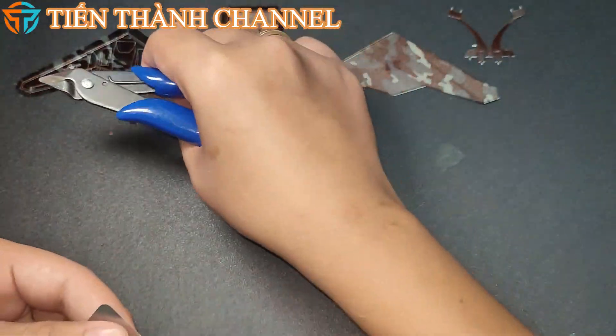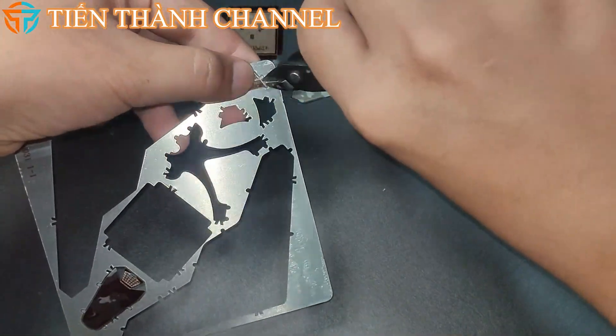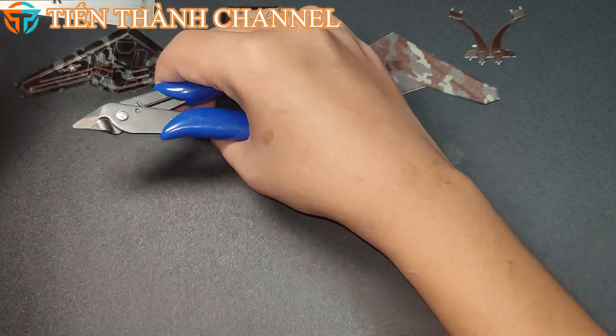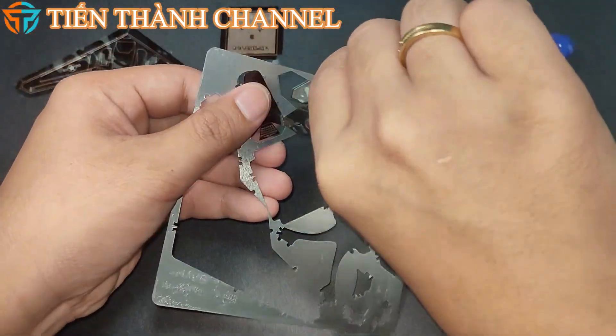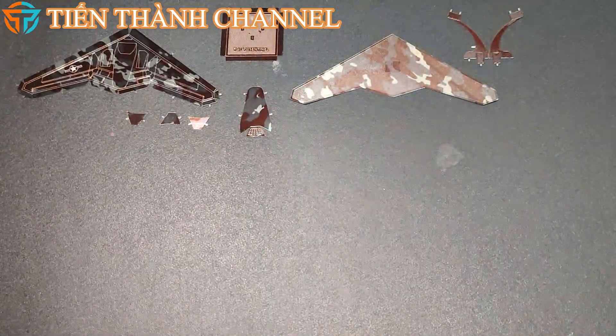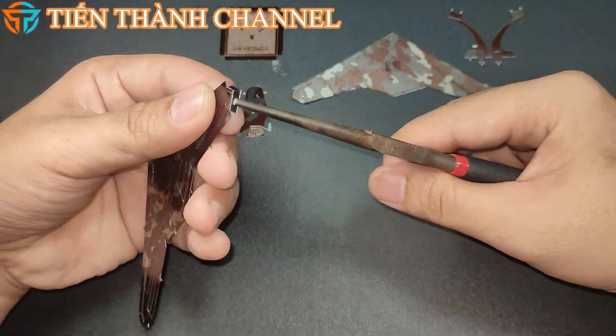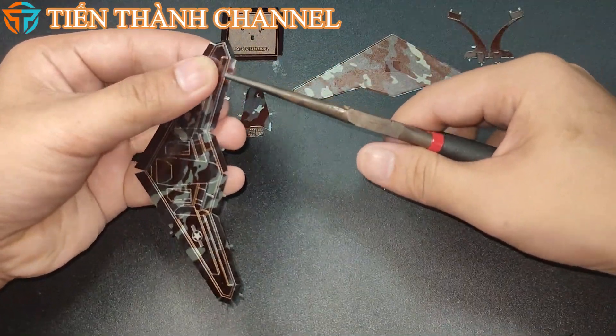Như RQ-3 Darkstar và Volcar. Đây là loại máy bay không đuôi, có các hệ thống cảm ứng được lắp đặt ở mặt trên của mỗi cánh. Quân đội Mỹ cho đến nay vẫn giữ bí mật về tính năng và đặc điểm của các máy bay UAV, nhưng giới chuyên gia cho rằng sải cánh của RQ-170 khoảng từ 20m đến 27m.